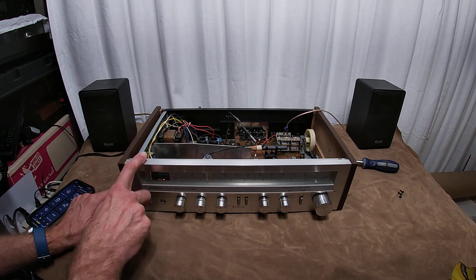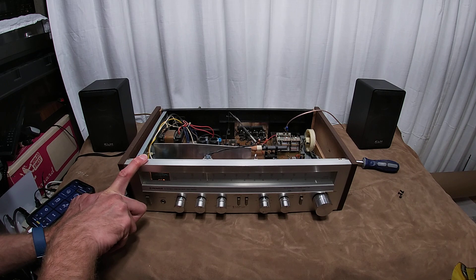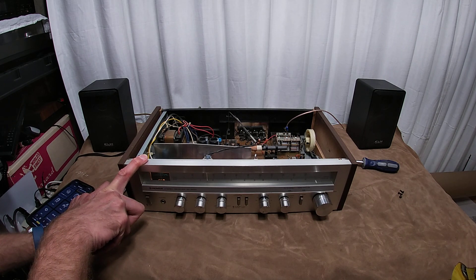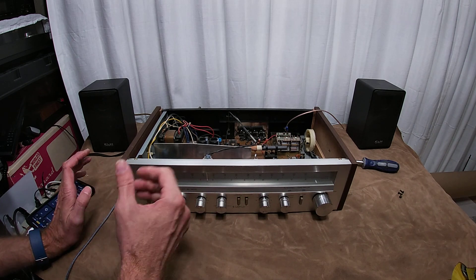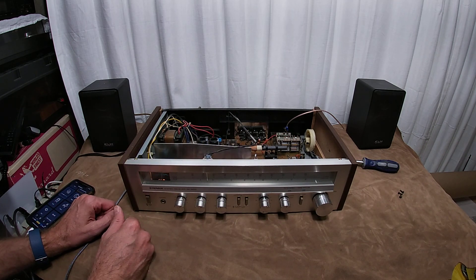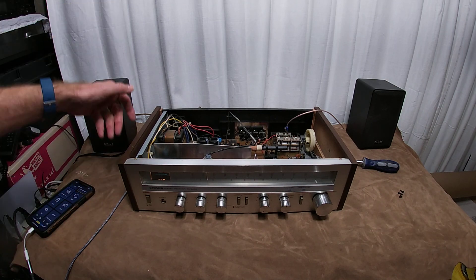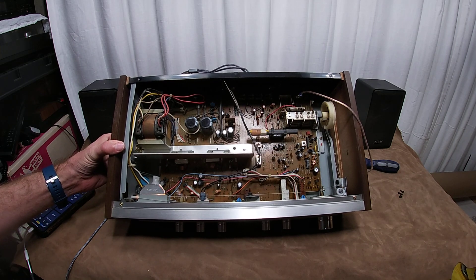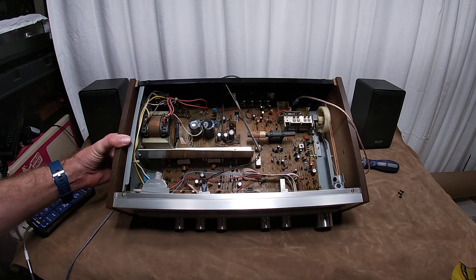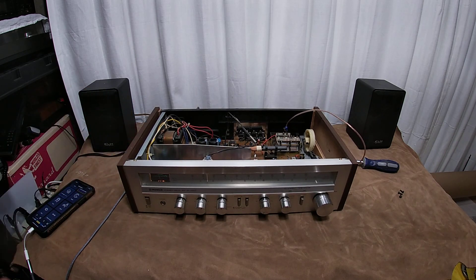These are really cool but they are pricey — a good working one on eBay is going for around two to three hundred bucks. Of course this one has known issues so I probably won't be asking that much for it. Go out and take a look, like and subscribe. If you're in the market for a super simple amp, this is awesome — single board, I bet this thing is just easy to work on. Thanks for watching.